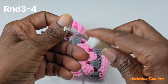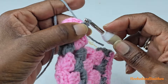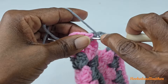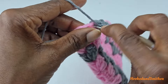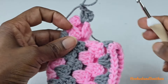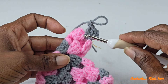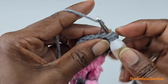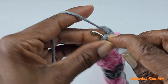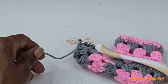For round three of the sleeve, join with a slip stitch into any chain one space from the right side. Chain three and make two double crochets into that space. Chain one. For rounds three and four, simply repeat round two — you now know how to do it whether switching colors or not. At the end, chain one and join with a slip stitch to the top of the chain three, then fasten off.